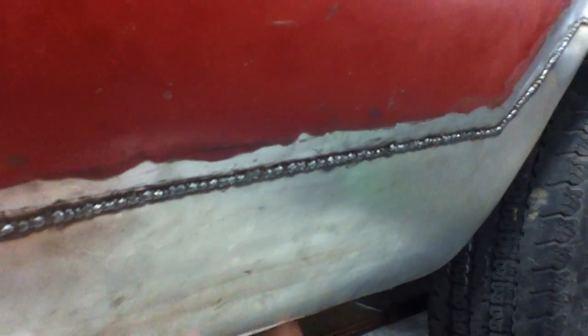A couple tips when you're flanging a piece: always flange the body, never flange the panel unless you really need to. The reason for that is you get to flange on the outside so you're not working from the inside — you've got better control of where you're welding, your movements and everything like that.